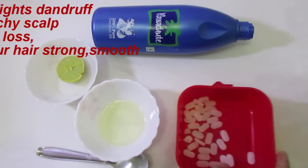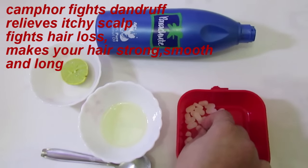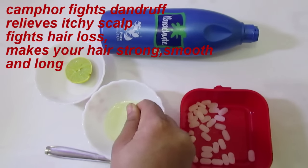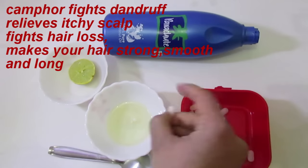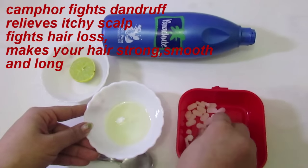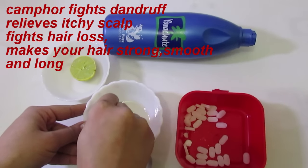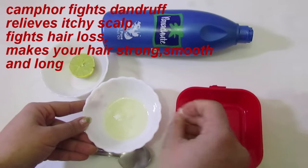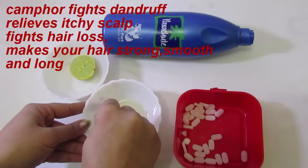Then we take 4 camphor. Crush the camphor with your hands — it can easily be crushed by your hands. Camphor is used in aarti and puja rituals. Camphor has antiseptic and antibacterial properties which help to fight hair fall and dandruff, and it also makes your hair strong and long.